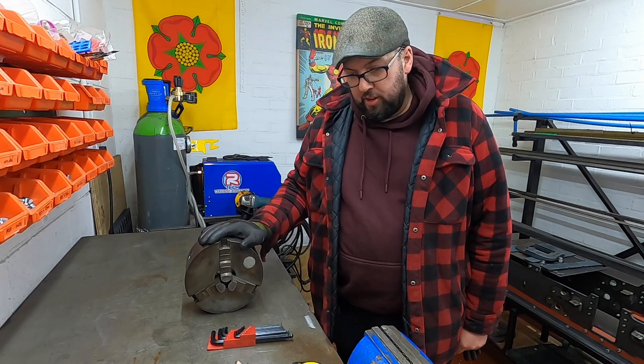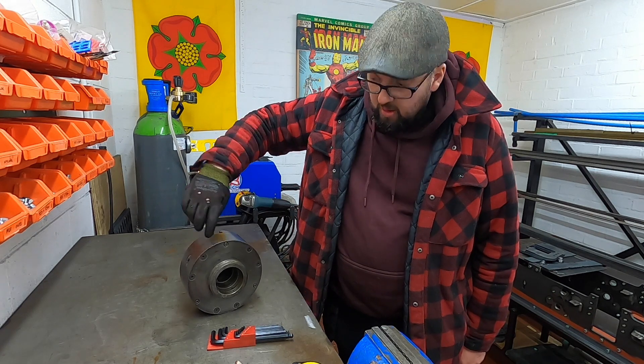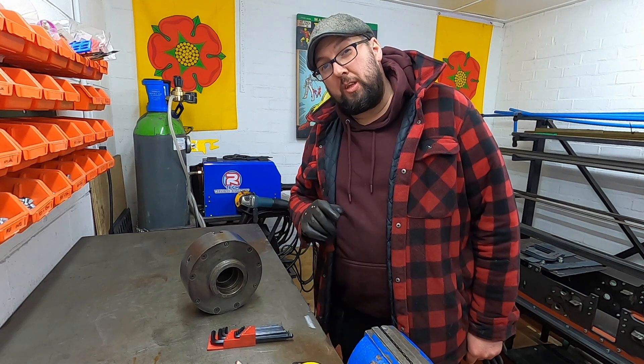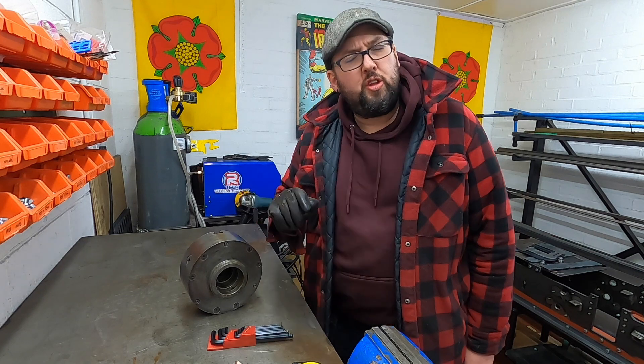So we are on the bench. I've got the chuck on here and I'm going to take out the bolts at the back. We're going to see if this is on a back plate that we could possibly use for a new chuck, which works out cheaper than a set of new jaws.